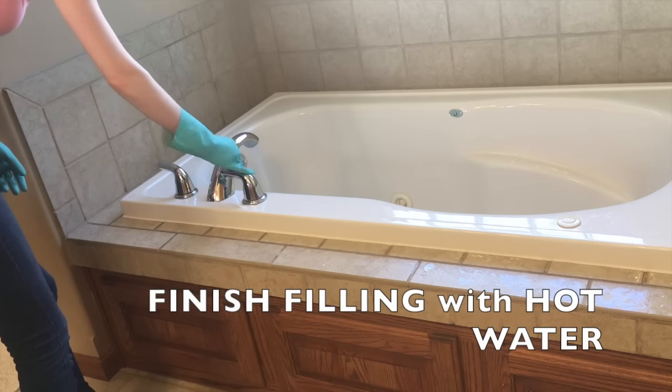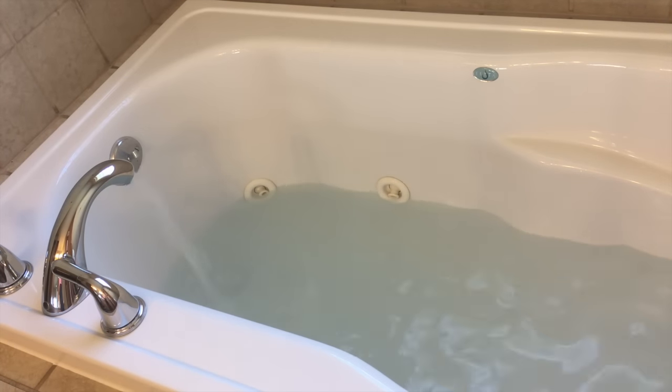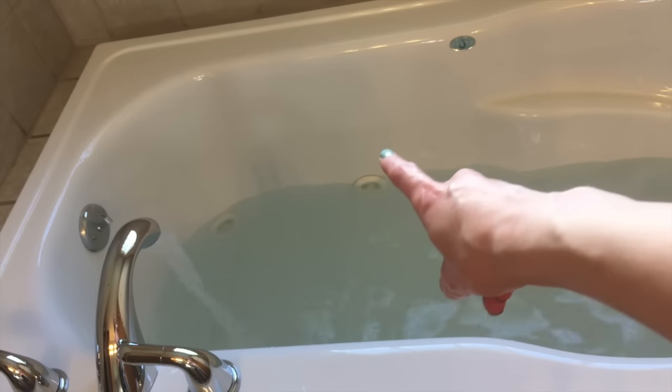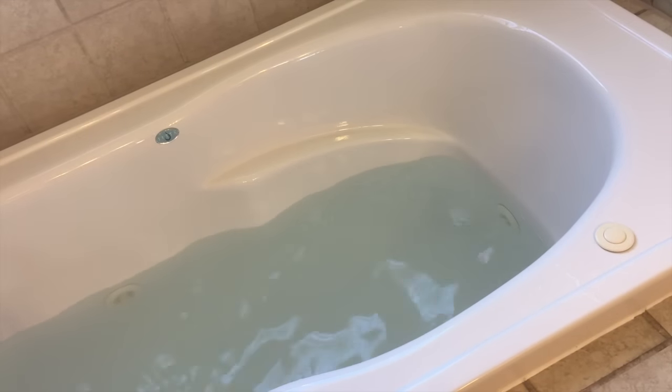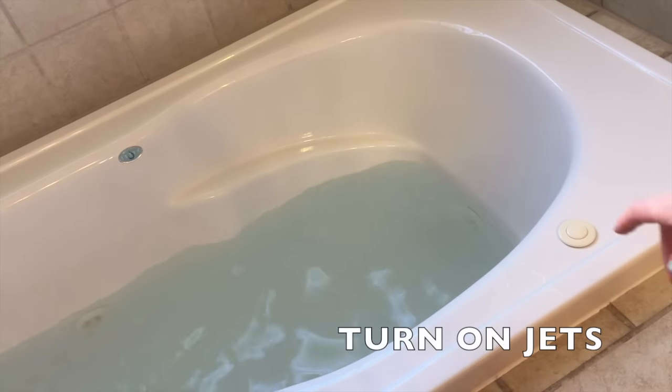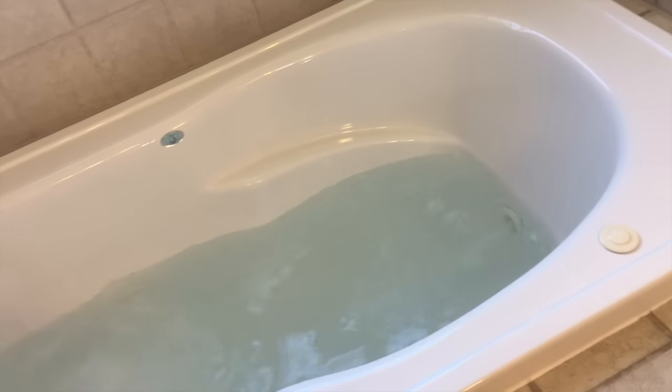Now turn the water back on as hot as it'll go and let it continue to fill up. You want to let it fill up to at least about two inches above the highest jet before you turn on the jets. Now it's time to go ahead and turn on the jets. There they go.